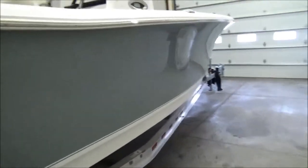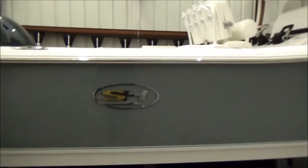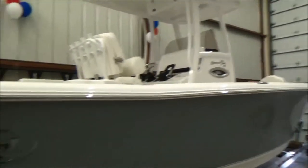Just a shot of the starboard side here — again, real nice looking boat. Powder coated t-top, stainless rub rail gives you a little bit of flare with the hull color but not too much where it's hard to maintain. It's not going to show water spots like a darker hull — a little bit less maintenance.